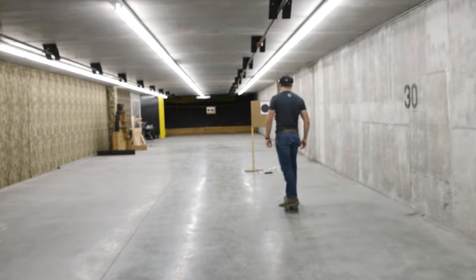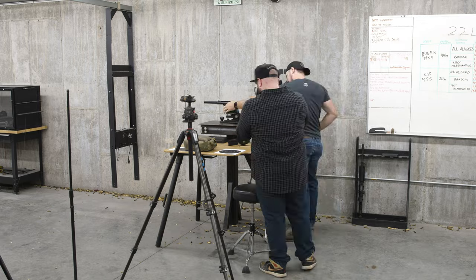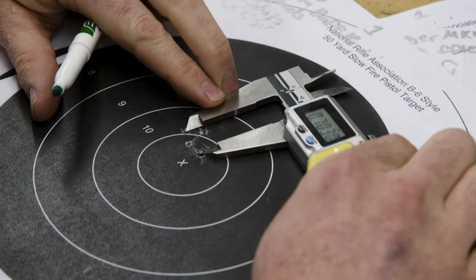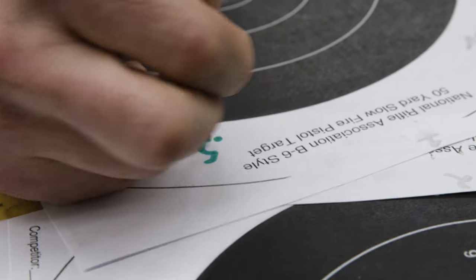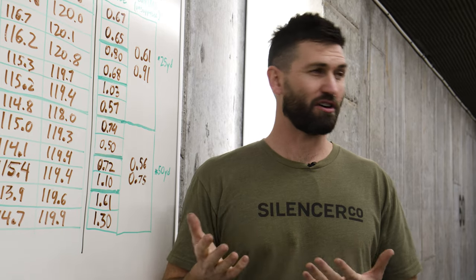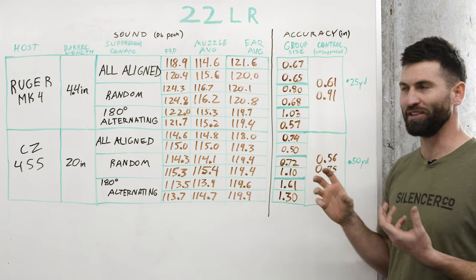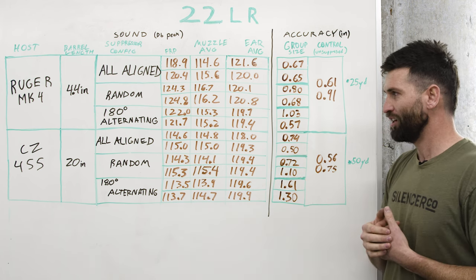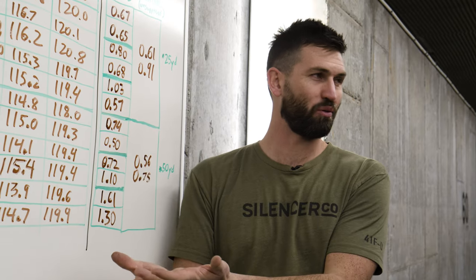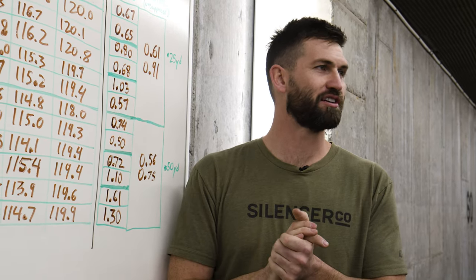Although a small data set, this really just reinforces what we've observed for years. We've developed and tested a lot of silencers, and we've consistently seen that aligning all your ports ensures the most consistency, repeatability, and best all-around performance. It has never hurt anything, and when ports are random, alternating, or corkscrewing, we lose performance. Best practice: just align your ports — there's no reason not to.